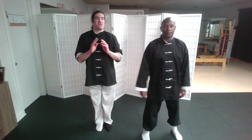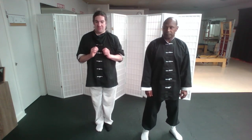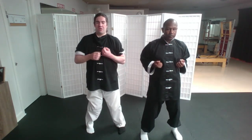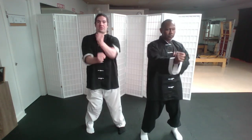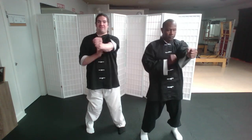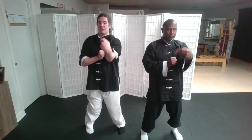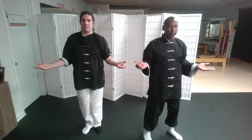We've reached the end of this last section of the Sil Lim Tao form, so let's go over that again. Left hand out, right hand up, Tan Sao — one, two, three. That was the freeing arm. Now Lin Wan Kyun, chain punching — one, two, three, four, five, six. Tan Sao. Wu Sao. Wu Sao with Churma turning stance. Bai Jong.